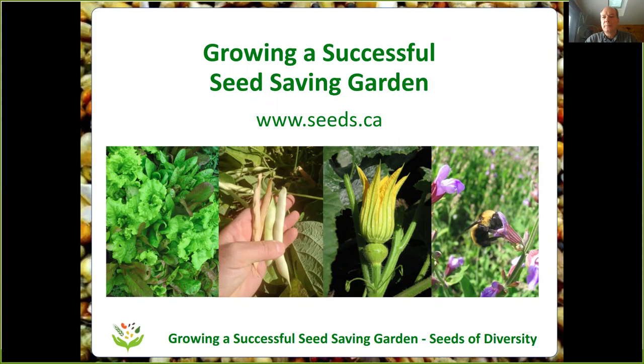Hello everybody, my name is Bob Wildfung and I'm with an organization called Seeds of Diversity, which is a national seed saving organization in Canada. We're talking today about how to grow a successful seed saving garden. We'll plan out how to design your garden, how to think about timing and spacing to grow lots of seeds in your own home garden, but also have room for produce, vegetables, flowers, herbs, fruit, and anything else you'd like to grow.